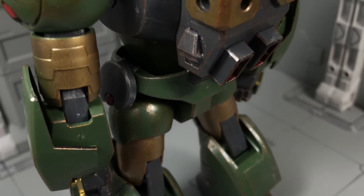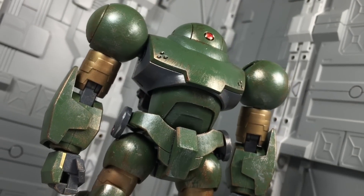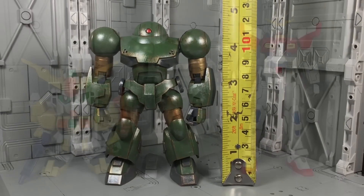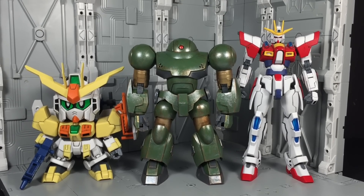To be honest, I can't really say if half these additions are necessary. What I do know is that the Hi-Mock serves as a great foundation for some simple customs. For size comparisons, the Hi-Mock is 4.5 inches tall, standing somewhere in between the average SD and HG kit, although it certainly is wider than either.